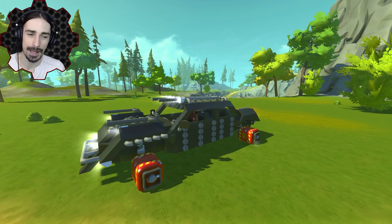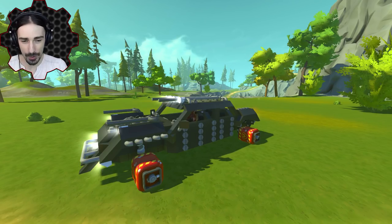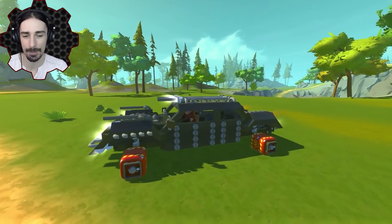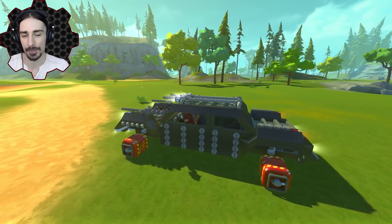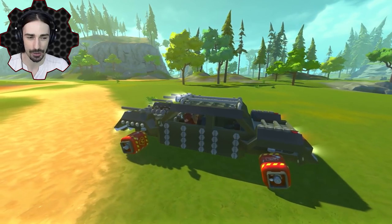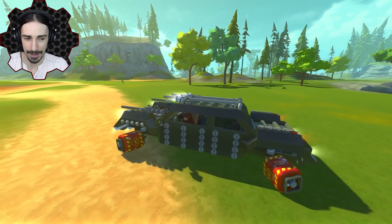I want to pass this challenge off to you guys too, but I don't quite know the rules yet because I have to experiment with what might be considered cheating. This was the first time we experimented with bombs — the very first episode we did this — and since then the bombs have been changed when it comes to their impact sensitivity, so I think this might be even harder than it was before.